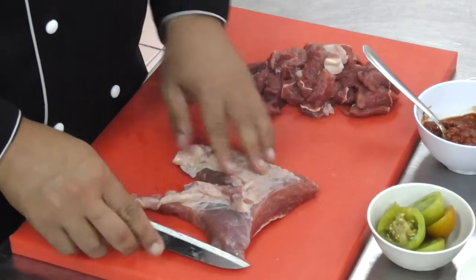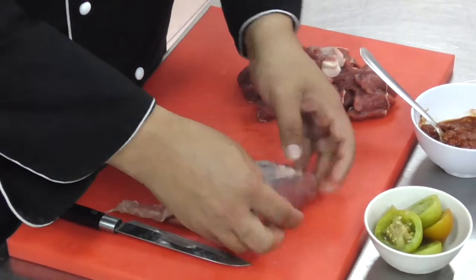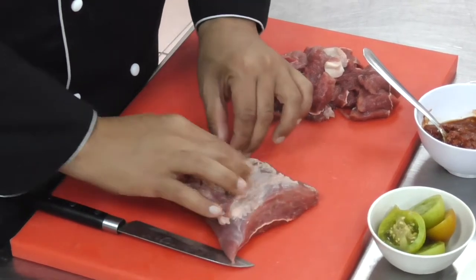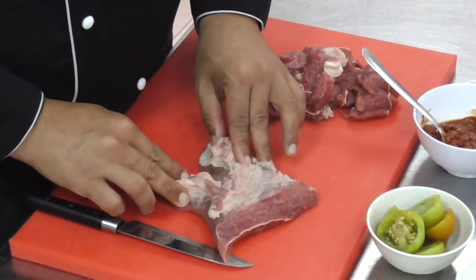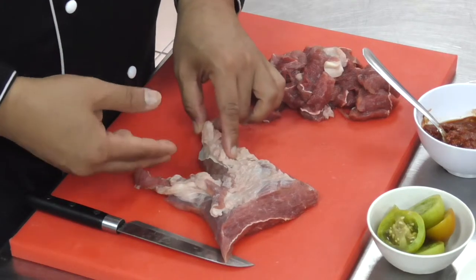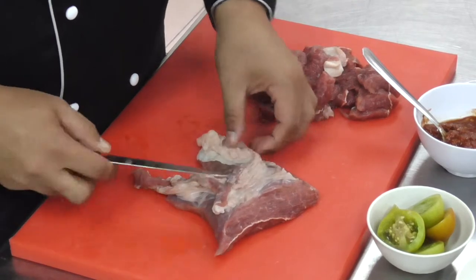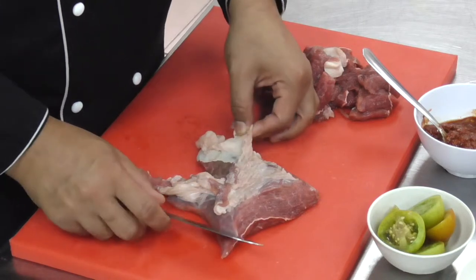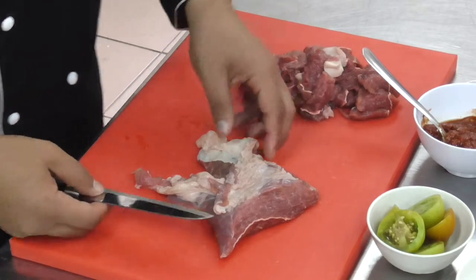So before we go any further, I would like to show you — usually when we buy this beautiful meat, the problem that we have is we need to trim it a little bit. This fabricated meat needs to be trimmed before we cut it into the desired size. We need to take out the heavy fat from the outside of this meat, and I'm going to show you how to trim it.